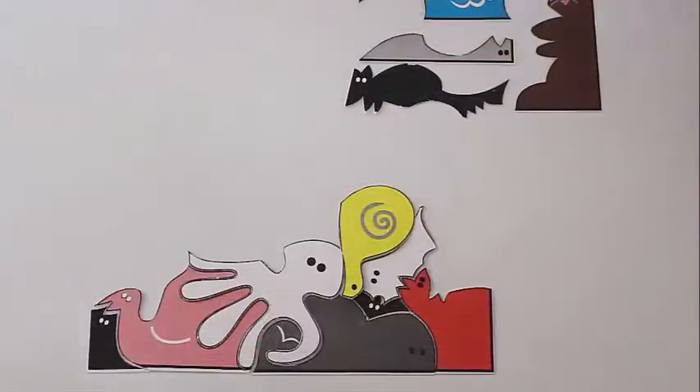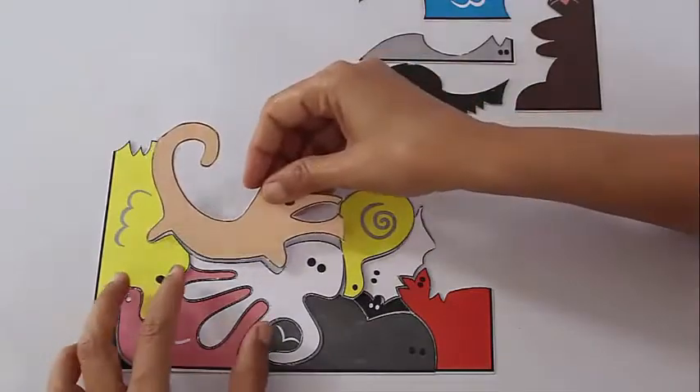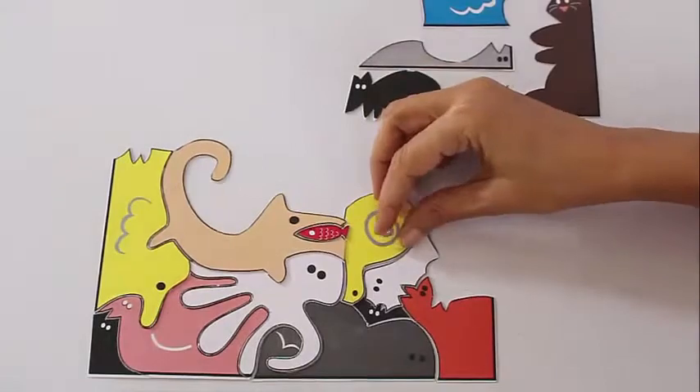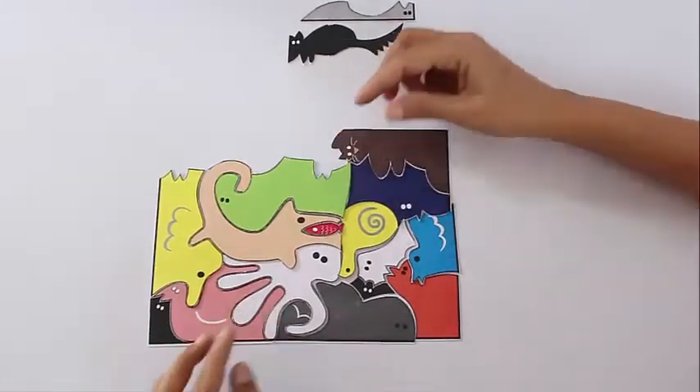Now you can see the octopus spreading its tentacles into the bodies of several animals. There the dog goes in, there the duck comes in. You see this dog over here? Its mouth — a red fish sits into the mouth of the dog. Isn't this interesting? And so this is an amazing jigsaw.